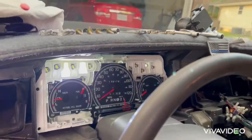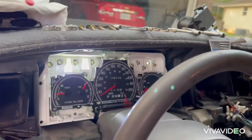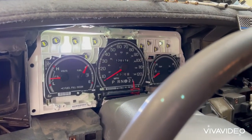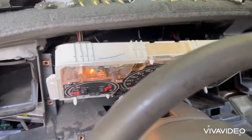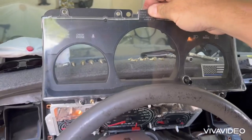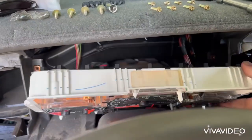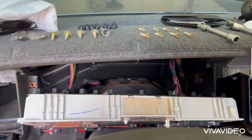Now that we've got the front fascia and the bezel off, we can finally go about removing the cluster and the bulbs. Once you get the clear lens and the bezel insert removed, you can just work it forward a little bit and have at the back and replace all the bulbs you need.